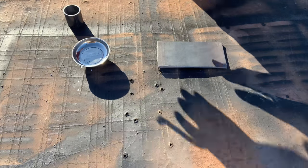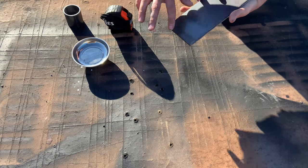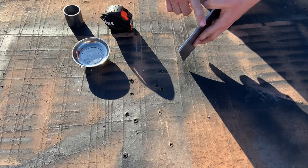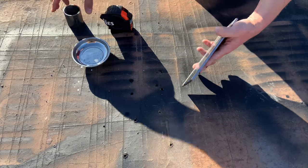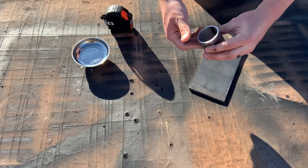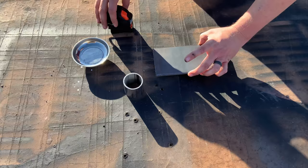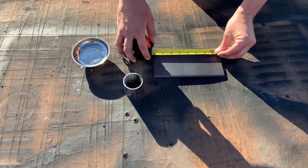Alright, so now my plan with the plate steel. This is actually eight inches by four inches by three sixteenths thick. And then this tube is two inch tube, two inches long, that's eighth inch thick. Cost me about twenty bucks at my local metal shop.